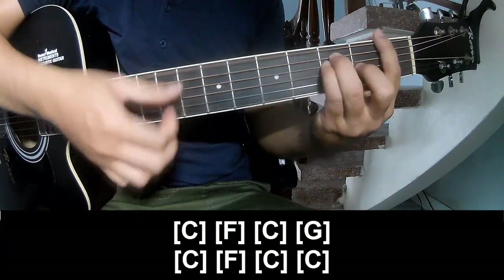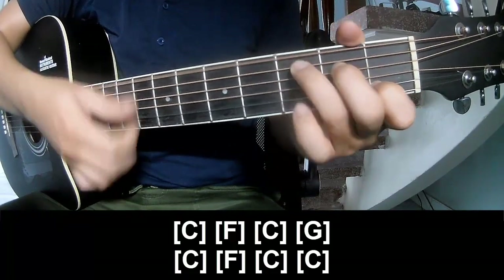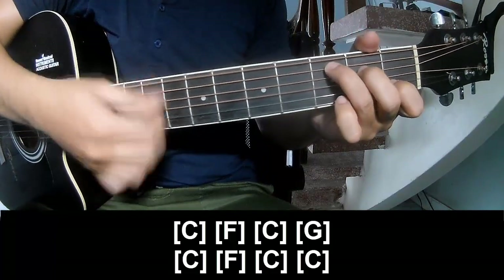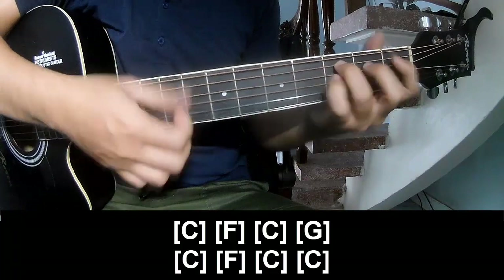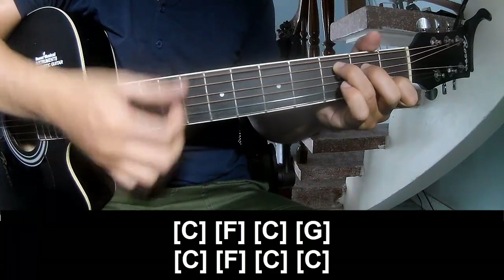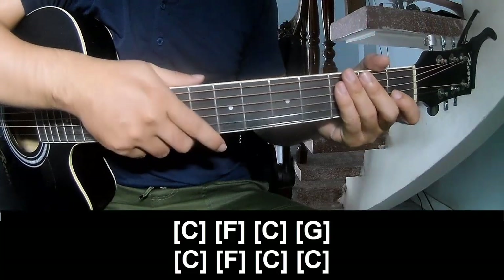F, C, G, C, F, C, and C. And so the chorus is played the same way for the track.